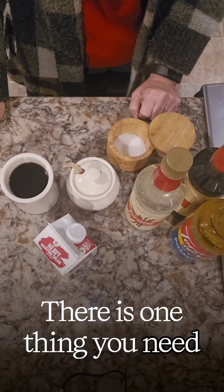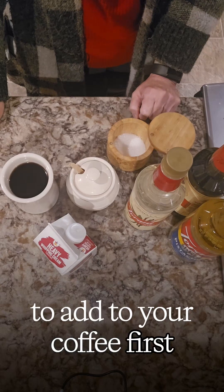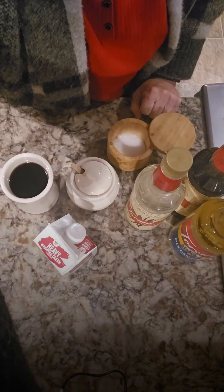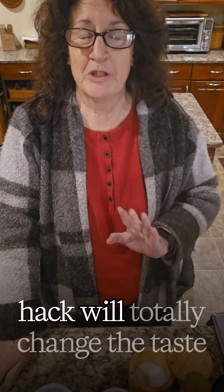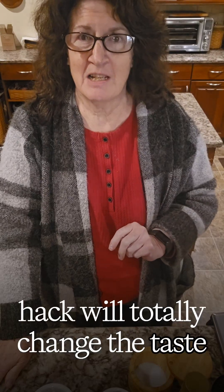There is one thing you need to add to your coffee first every morning. This science-based hack will totally change the taste of your coffee.